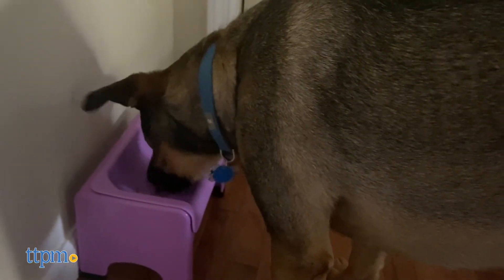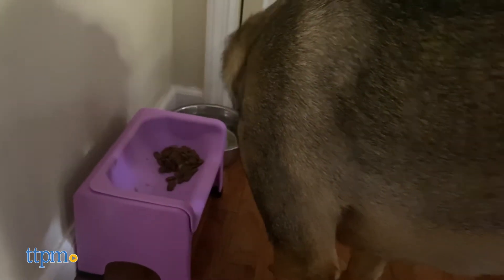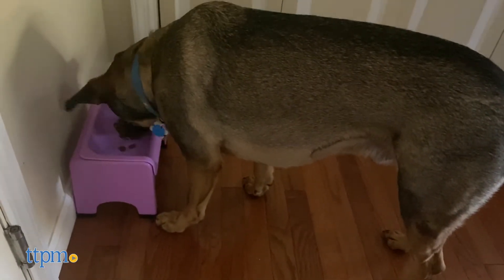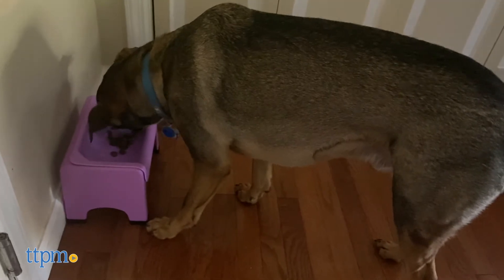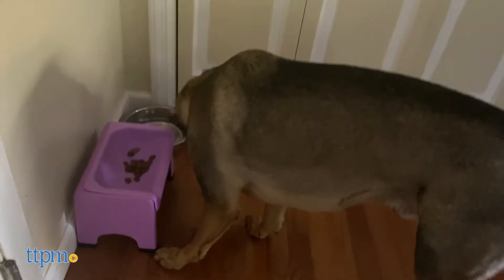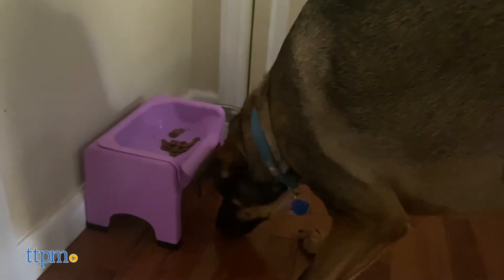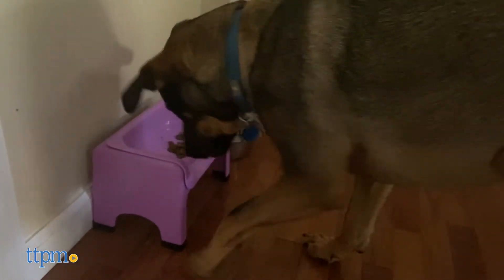Unlike a regular dog bowl that's lower to the ground, the Fluff Truff puts less strain on your dog's neck as they eat. It's also a great solution for messy eaters because the high sides and back prevent food from falling out of it. Another feature that helps cut down on mess: the tray is very stable on the ground and doesn't slide around.